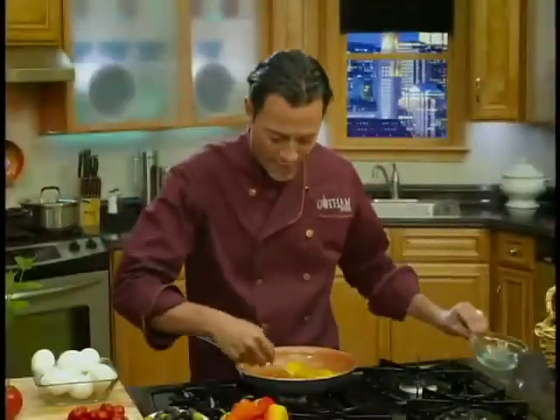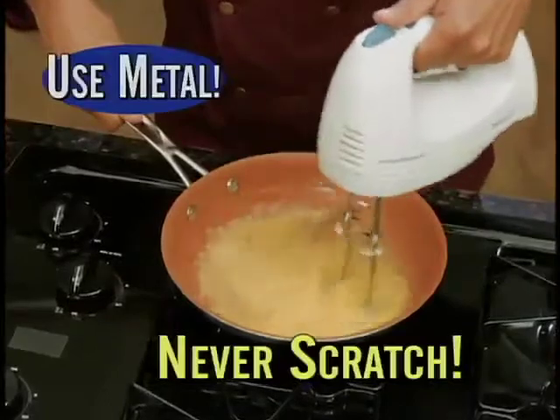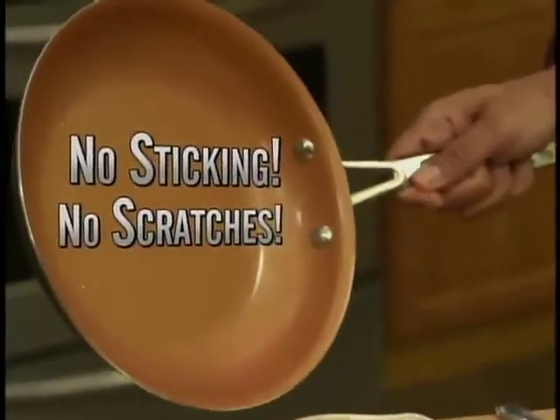Delicious, and it's dishwasher safe. You'd never whisk eggs in a nonstick pan, right? Well, you can with my pan. Use metal and never make a scratch — ever. No oil or butter, absolutely no sticking and no scratches. It's amazing.